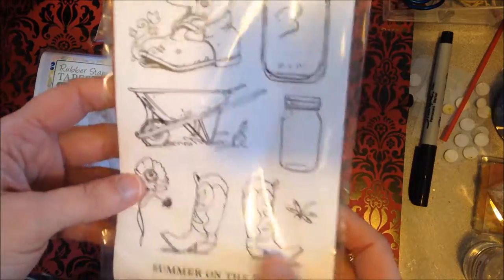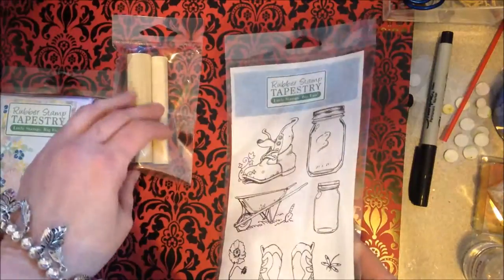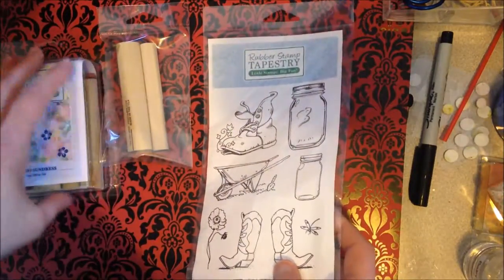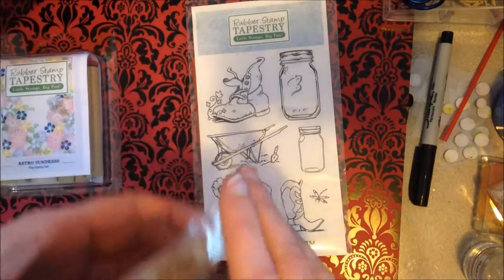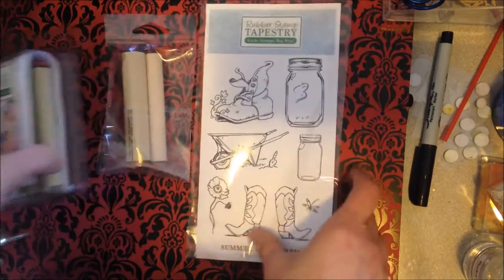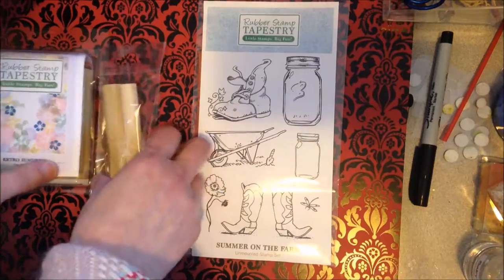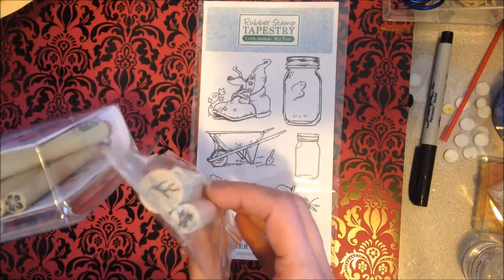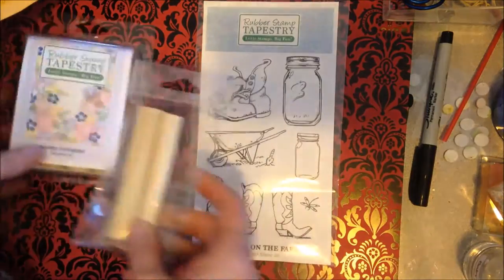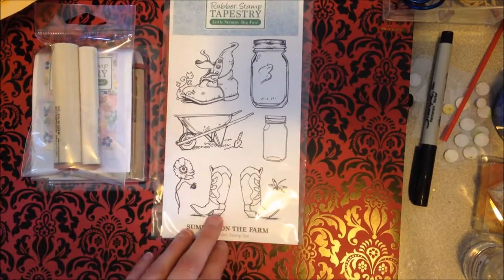I'm definitely gonna see about getting some more when I can afford it. They have some different holiday stamps in the peg stamps — Christmas time I would definitely like some of their Christmas ones. I picked these because of something I saw Lindsay do and I really liked it, so I just got what I saw her get.